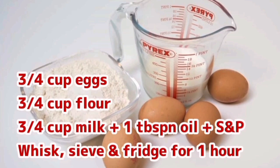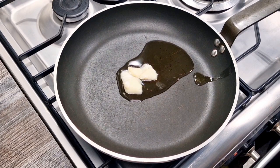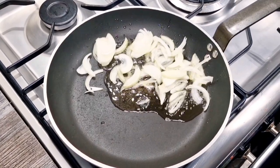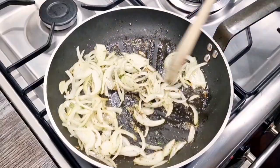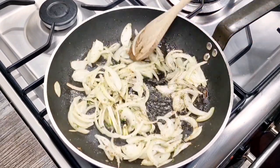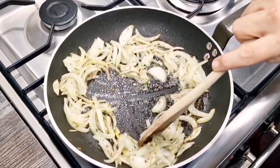Then fridge the batter for about an hour. Once it's been in the fridge an hour, it's ready to add to our pan. In a 12-inch frying pan I've got a massive chunk of pork fat, a sliced onion, some fresh rosemary, and some fresh sage. I'm going to stir fry that for just three minutes.